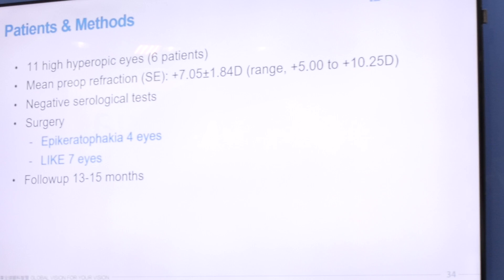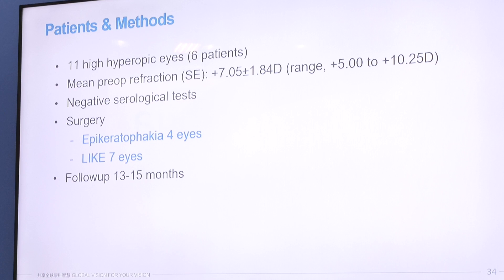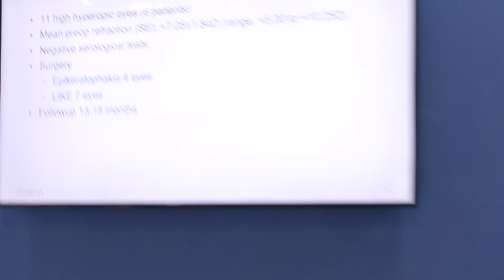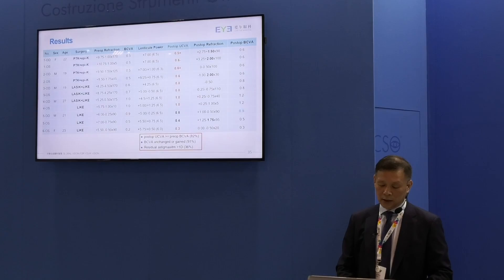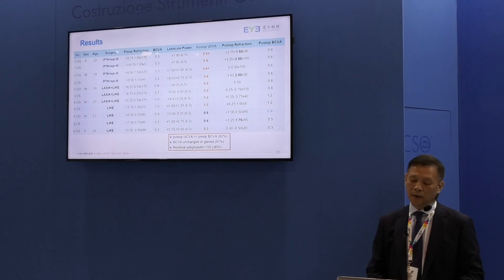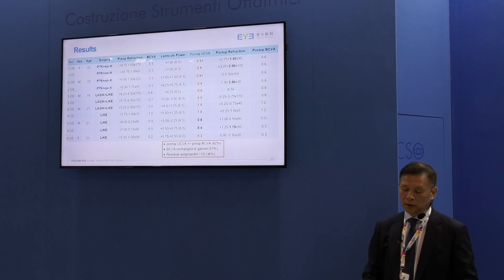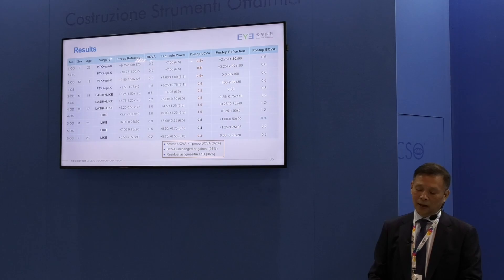These are two cases from our series of 11 eyes over the past one and a half years. We have 11 eyes of high hyperopia with an average refraction of plus seven, ranging from plus five to plus ten. All follow-ups were longer than one year. This chart shows the results: most patients achieved uncorrected visual acuity equal to or better than their pre-op best corrected visual acuity, and their refractions are good. Residual astigmatism is fairly common, but with the LASIK-like technique it can be easily enhanced if needed, as we did in case number two.